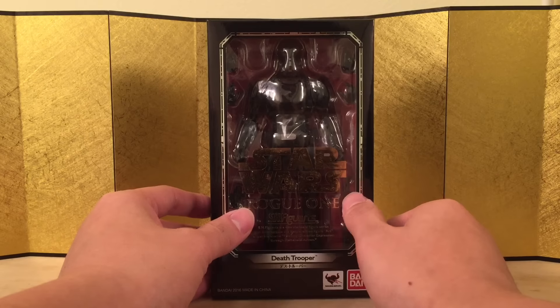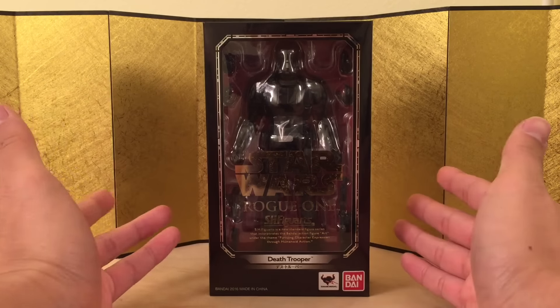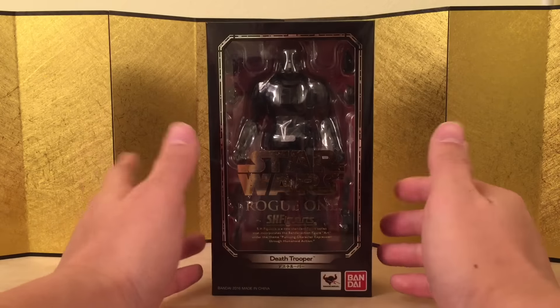I haven't watched the movie yet, but that's beside the point. I usually don't get any Stormtrooper because I'm not that big of a fan, but this one just looks so appealing to me. Well, technically, this is the Death Trooper, not a Stormtrooper.